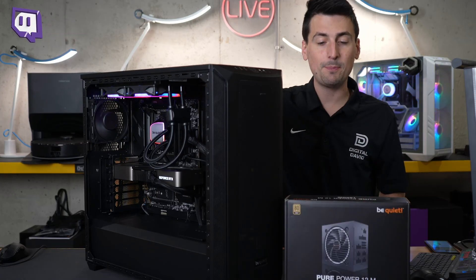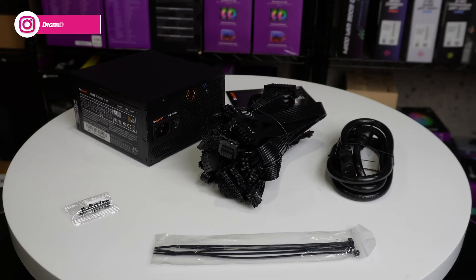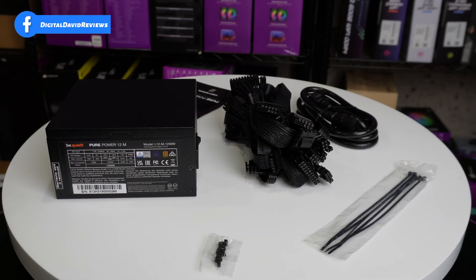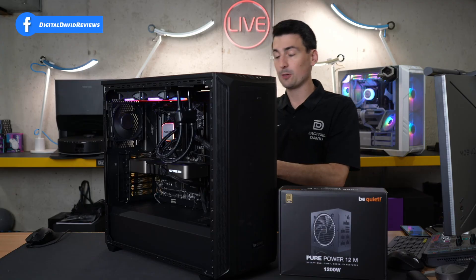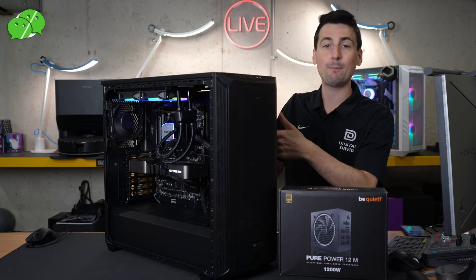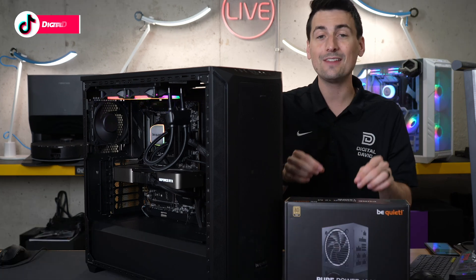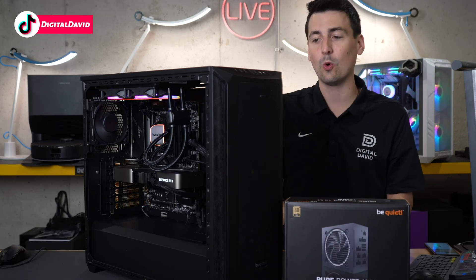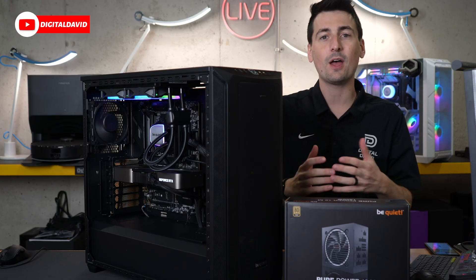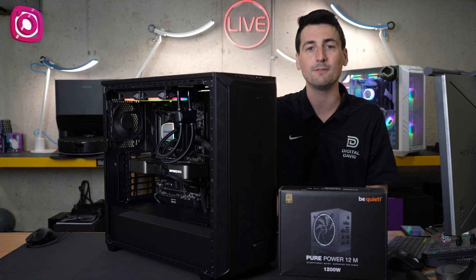So far, so good with the BeQuiet Pure Power 12M 1200W power supply. No issues at all during installation, and I love that it's fully modular — that helps declutter your build so you're not dealing with cables you don't need. This build has around 600W of headroom, leaving room for a GPU upgrade to a 4090, a CPU upgrade, and more for years to come. And there's that 10-year warranty to fall back on. All the BeQuiet power supplies I've ever tested have been solid, and this is no exception.